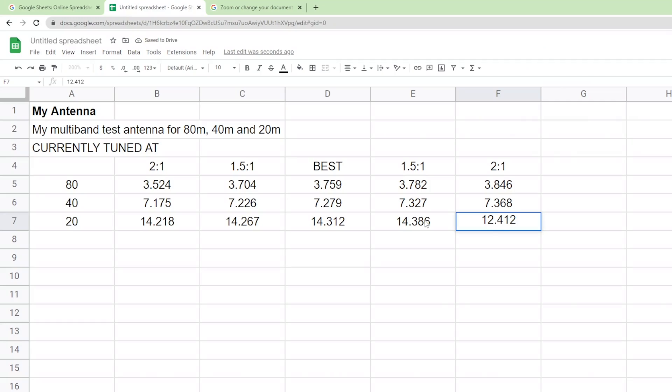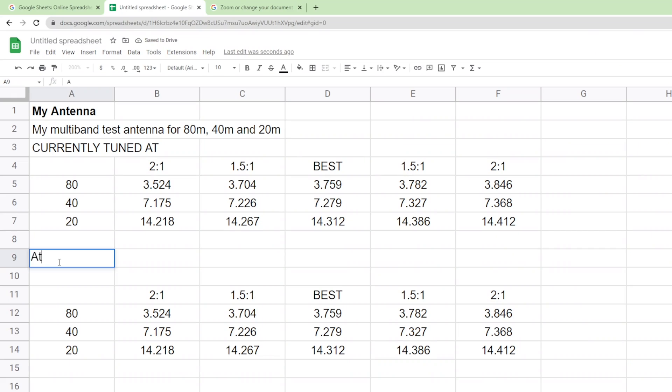If you're ever trying to get someone to help you with your SWR, this is the information they're going to need. Let's say we've got a three-band antenna — 80, 40, and 20 meters. You have some rows and some columns: 2-to-1, 1.5-to-1, and where it's best — I just use the word 'best' — and then you write the frequencies in.